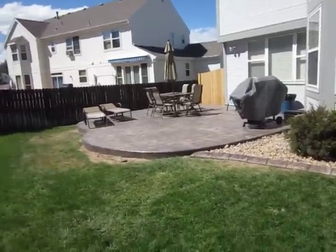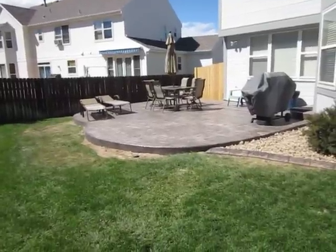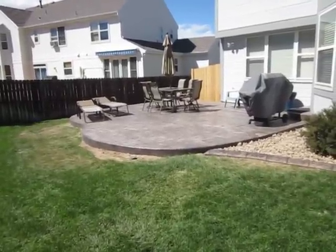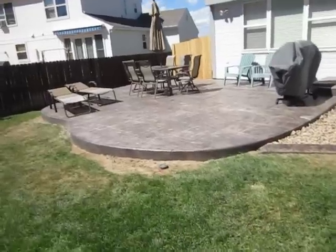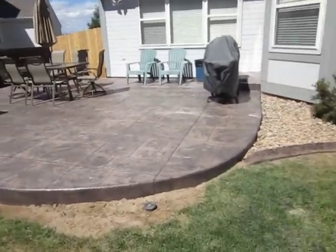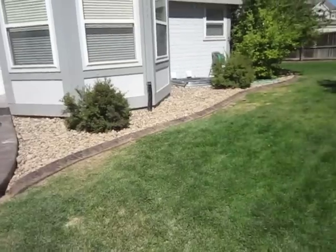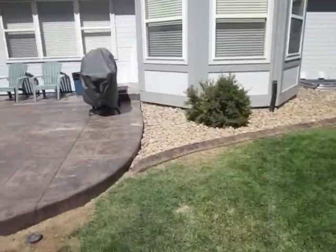Welcome back. We're in Westminster, Colorado at the landscape remodel and we just finished up a beautiful stamped and colored concrete patio — about 650 square feet of patio and sidewalk. We also did a bunch of concrete edging around the border. If you didn't get to see that, go back and look at one of the other videos, we've got it in there.